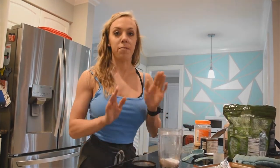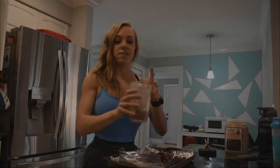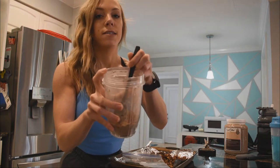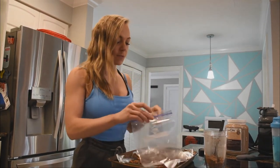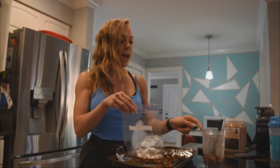Blend that up for about 30 seconds to make it close to a powdered sugar consistency. Then pop the cooled puppy chow into a bag with the blended Max Effort protein, cocoa powder, and stevia mixture and shake it all together.